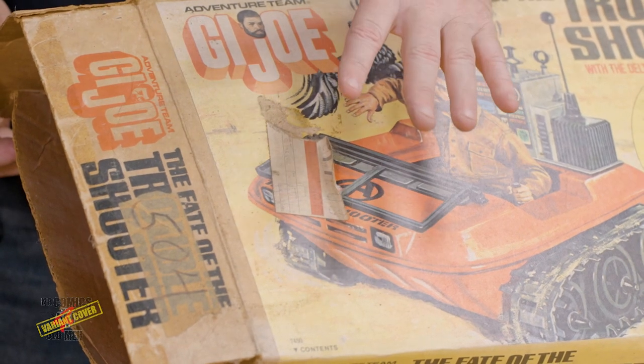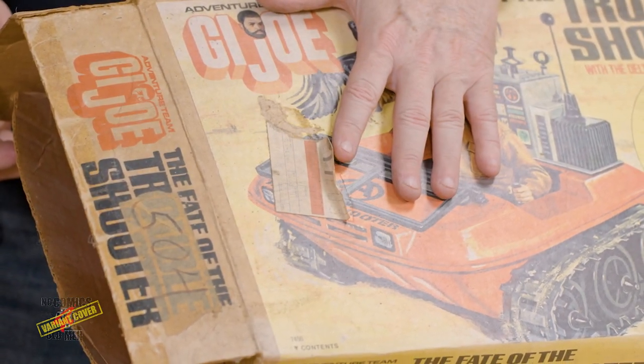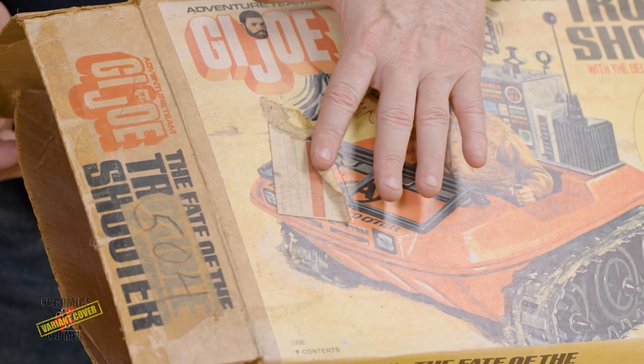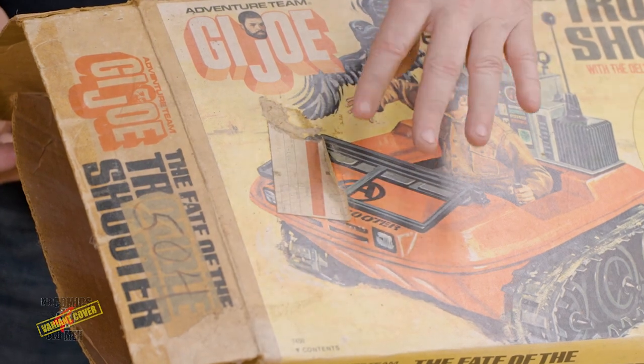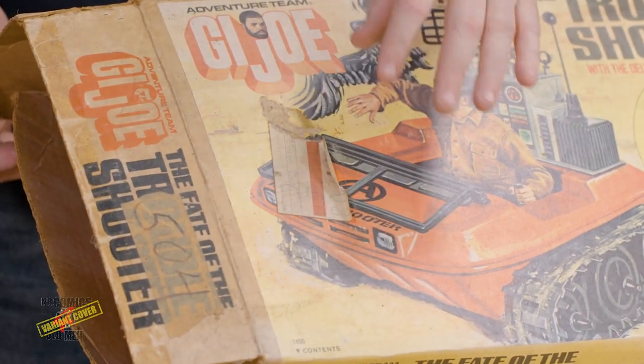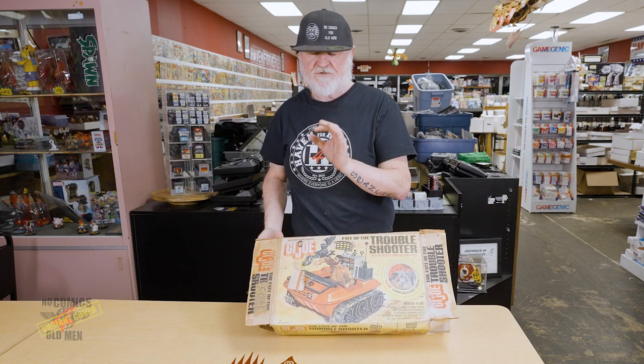It is really stuck on there. Sometimes after — this is over 50 years old — the glue gets dry and just crumbles off and it can pop right off. But this is no way — this is sticky, still sticky. So I'm going to have to take a heat gun to this and try to pull it off really gently after getting the glue really soft.